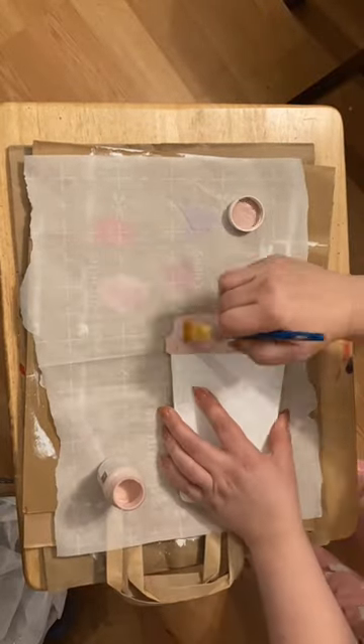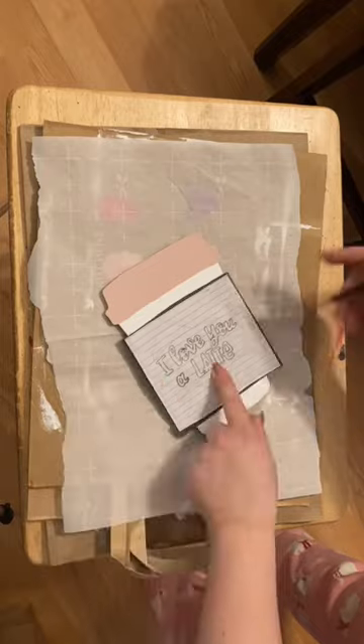I peel off the sticker, give it a coat of Waverly chalk paint in white, and I do ballet slipper for the lid.